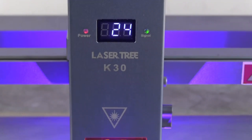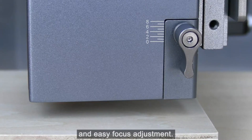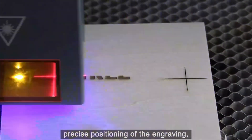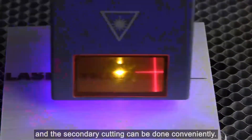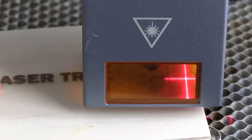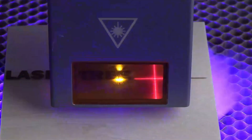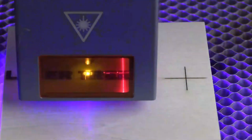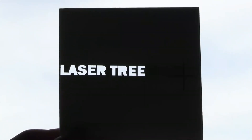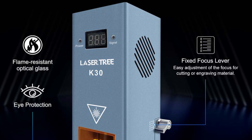The LaserTree K30 is CE-certified, meeting stringent safety standards. Its aluminum and copper construction efficiently dissipates heat, and its fan operates at 9,000 RPM to keep the module cool during prolonged use. With an operating temperature range of 0 to 60°C, it can perform reliably even in demanding conditions. The module is designed for ease of use, with a 3-pin 80cm cable and 2EDG 3.81 interface, making it a reliable choice for both professionals and beginners in the laser engraving and cutting industry.